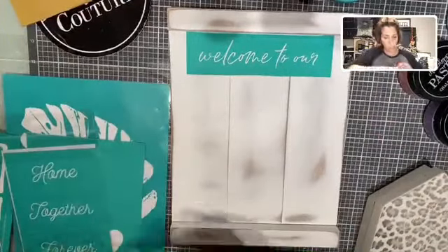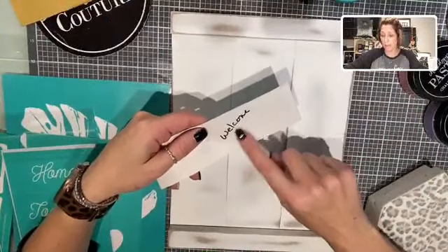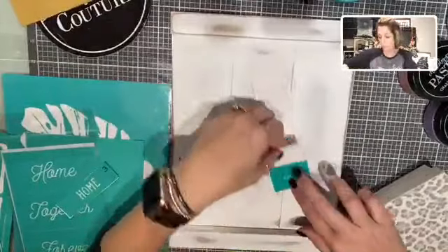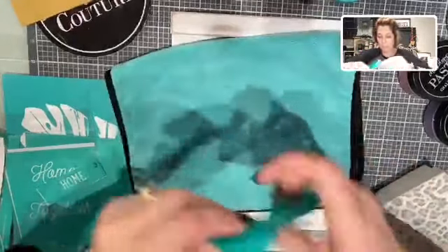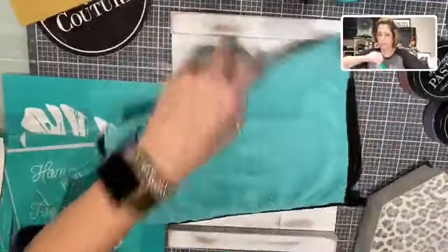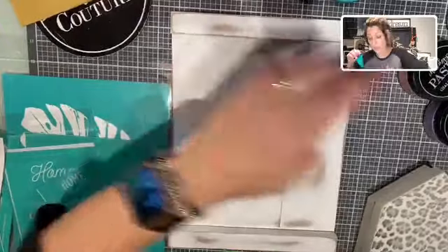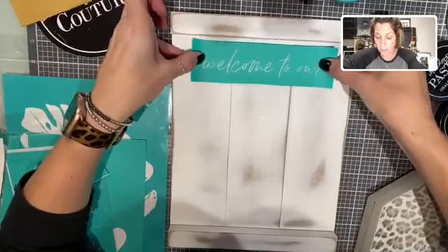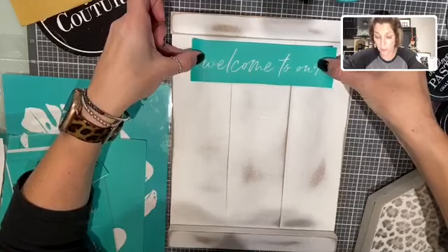We're going to be using a couple other little transfers as well. First thing you want to do is always write on the back of your transfers. I'm going to take my finger, rub it over the edge to get this started, and remove my carrier sheet from the transfer. I do want to fuzz this up, so I'm just going to take this and put it on my fuzzing cloth.